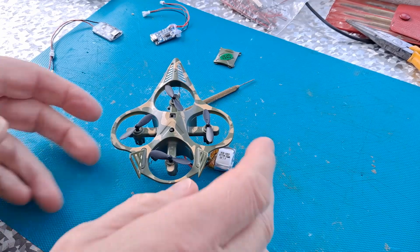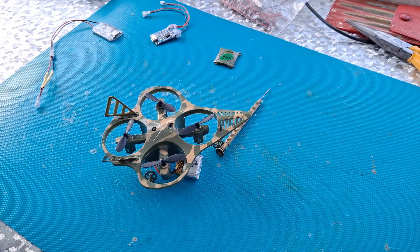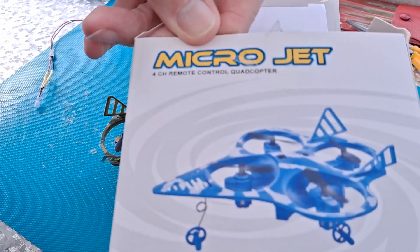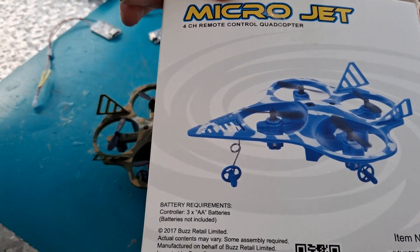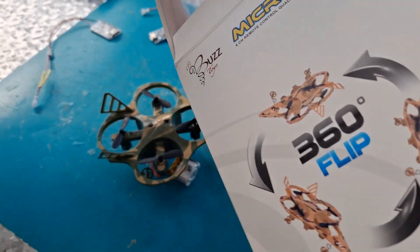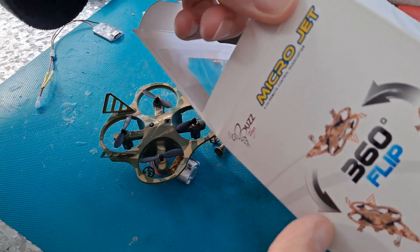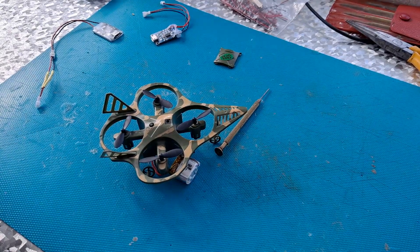Hi guys. Picked this little drone up in a charity shop. Where are we? Micro Jets. Buzz Retail Limited. Buzz Toys as it says there. Picked up in a charity shop for £1.50.